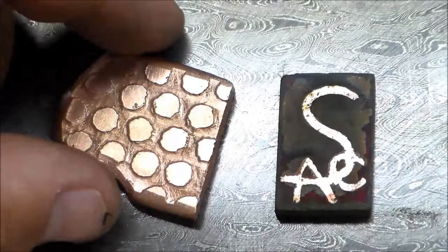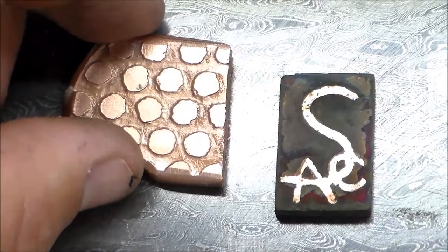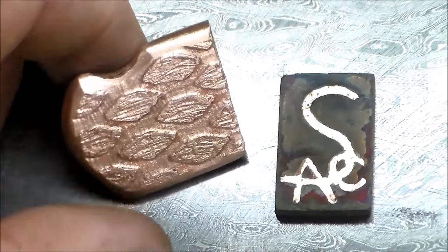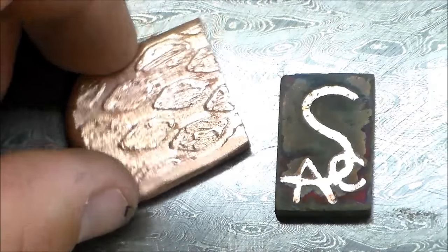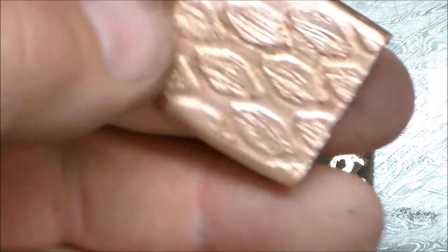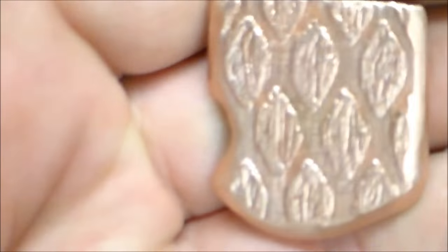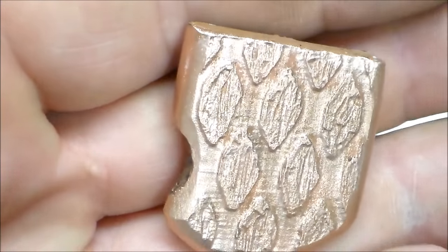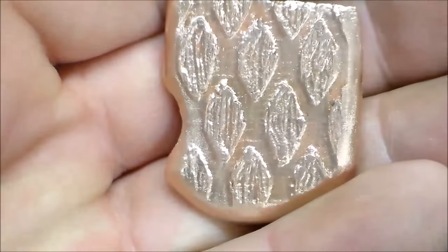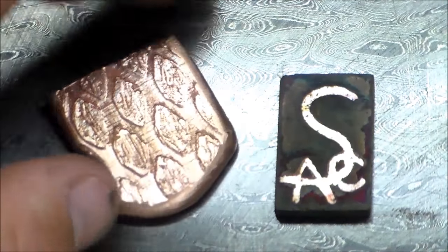After all my experiments, I'm going to chalk this up as a success. I think this muriatic acid and hydrogen peroxide formula works great — actually, I think it works better than ferric chloride. About a 30-minute etch on a new solution, and it comes out really great. Try it and let me know what you think. I'm pretty impressed.